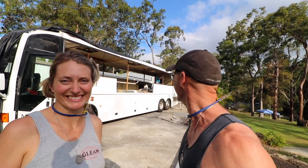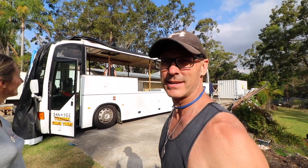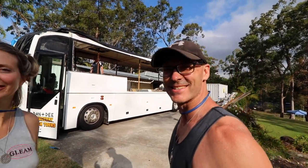Today we raise the roof! Up she goes - she's all ready. Everything is sitting on acro props and she's good to go. Let's do this.